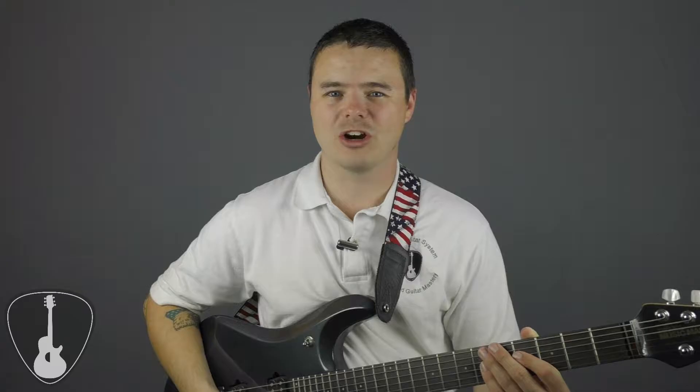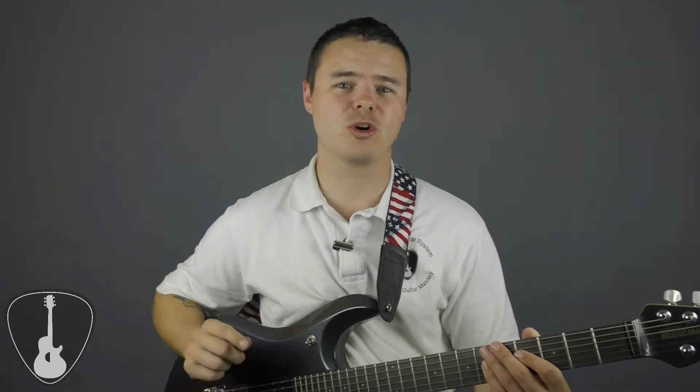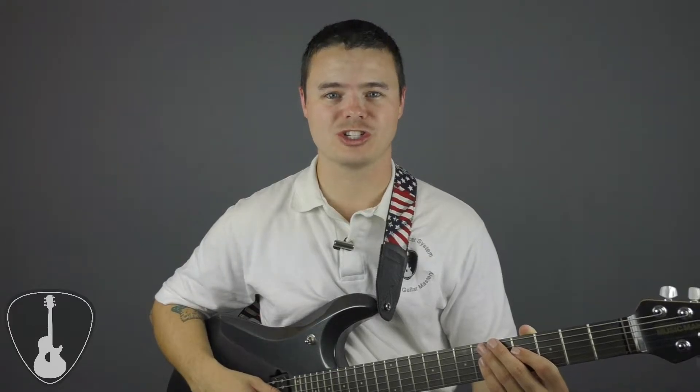Hey Guitar Warriors! One of the biggest things I notice a lot of guitar players struggling with is navigating their fretboard. In this video I'm going to show you how to master your guitar's fretboard once and for all. I'm Adam and this is the Warrior Guitar System.